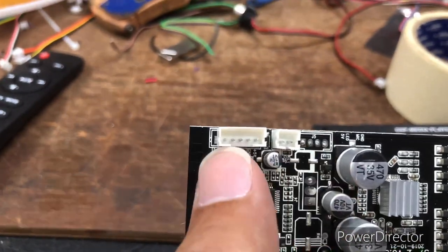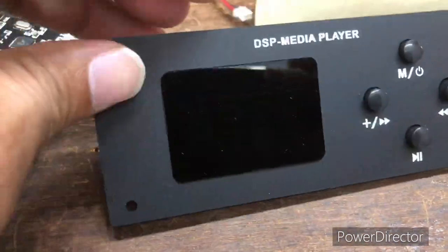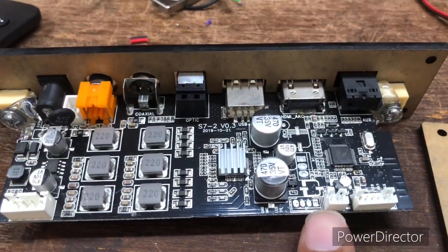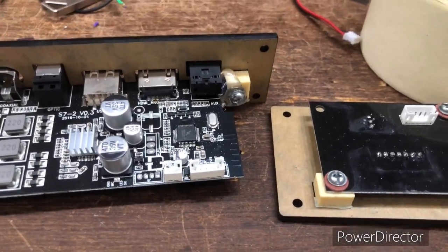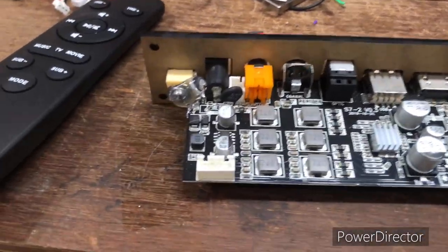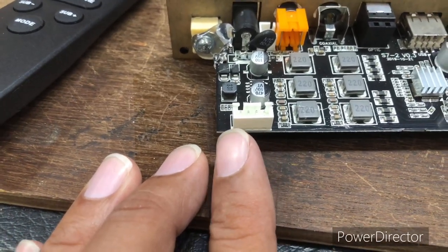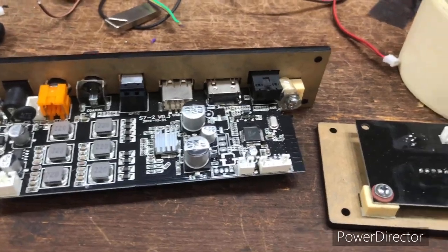Here you can see the key input going to the keypad, the one-to-two line input, and the display input. On the back side you can see the display unit wire goes directly from board to display, and the key wire goes from two-pin to keypad. All is plug-and-play — no soldering required. Even a person with no soldering knowledge can make this amplifier kit. The four-pin connector provides left, right, left-out, and ground.